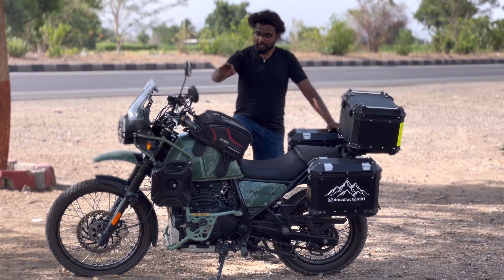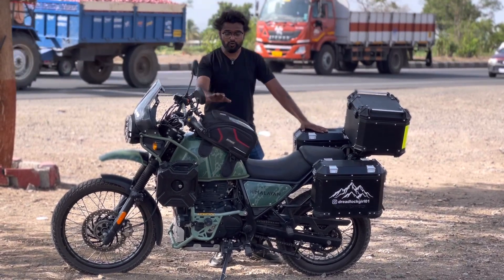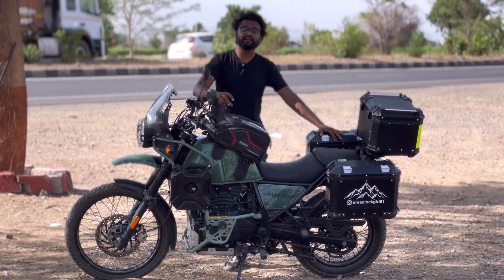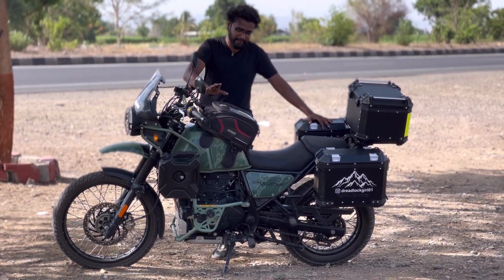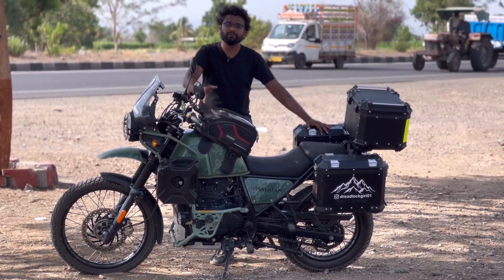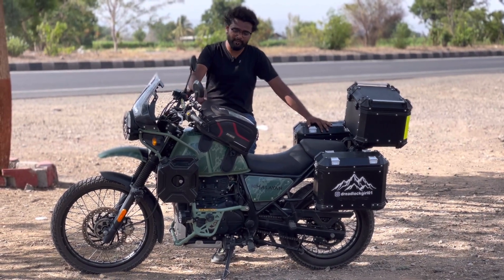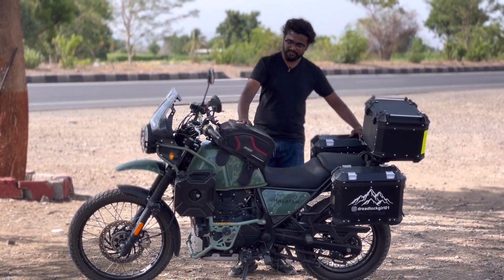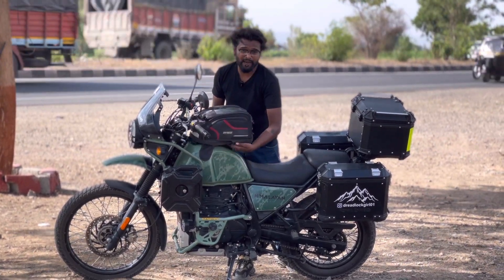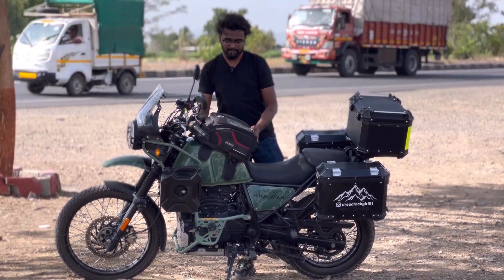The next modification is the Rhinox magnetic tank bag. I don't remember the exact capacity — around 45 liters. I also have a Guardian Gear non-magnetic tank bag, but the Rhinox magnetic bag is much more convenient. The magnetic tank bag is the best because you can easily remove it or keep it on the tank. The magnets are good quality.